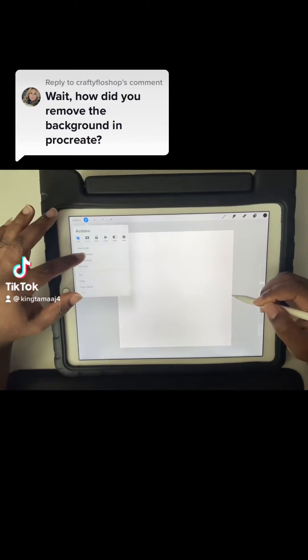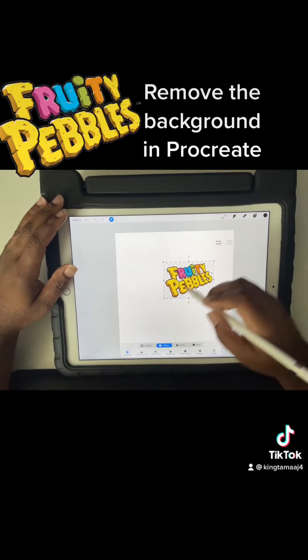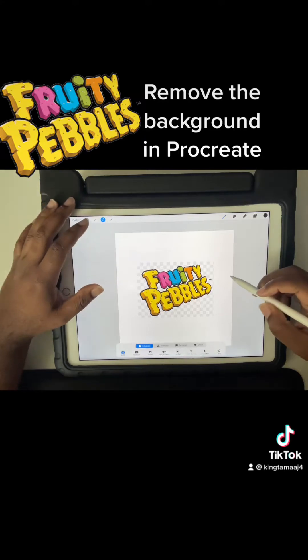Crafty Flow Shop asked: how did you remove the background in Procreate? Let's get into that. We have our fruity pebbles image and we're going to begin taking it off the background.